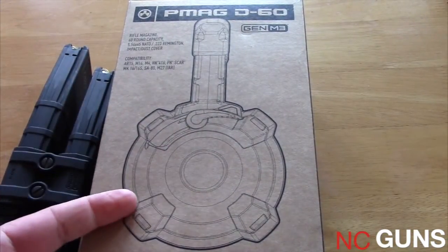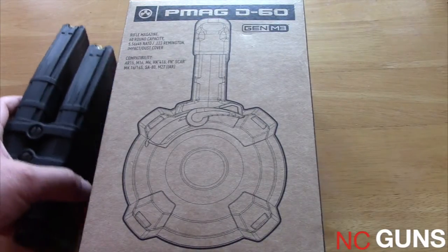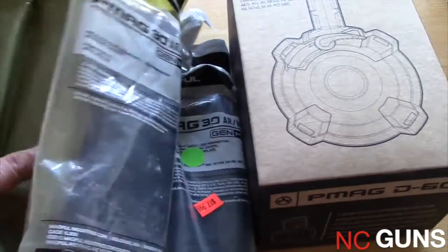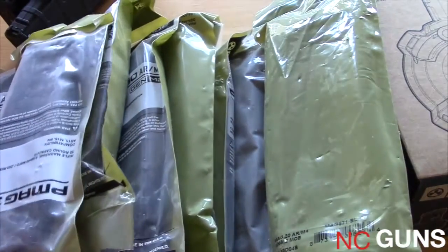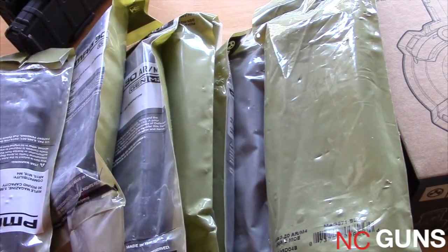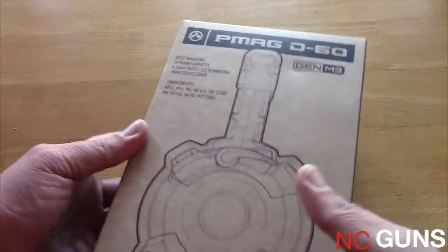The cost of this is around $130 plus tax. You might say, well, you could buy a whole bunch of PMAGs with $130, and yes you could, but 60 rounds without reloading is still a pretty nice idea. So let's open the box and see what's inside.